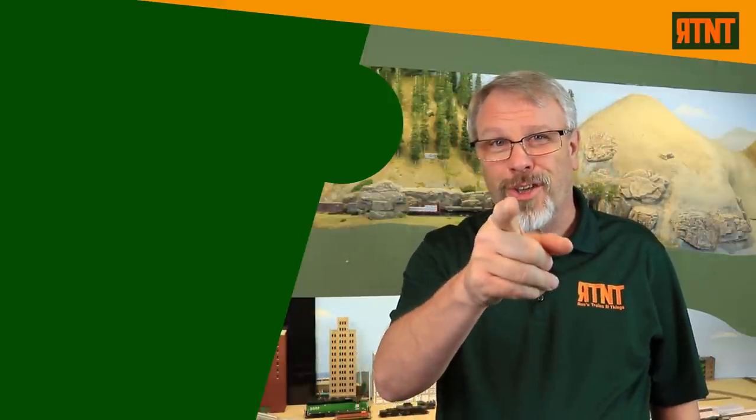Be sure to check out my Amazon Pick of the Week in the description down below, as well as all the other great links down there — several things I know you'll enjoy and benefit from. If you'd like to see some more model railroad content right now, check out the links on your screen. Be sure to join me each Tuesday as I bring you even more great model railroad videos, and I look forward to seeing you then!